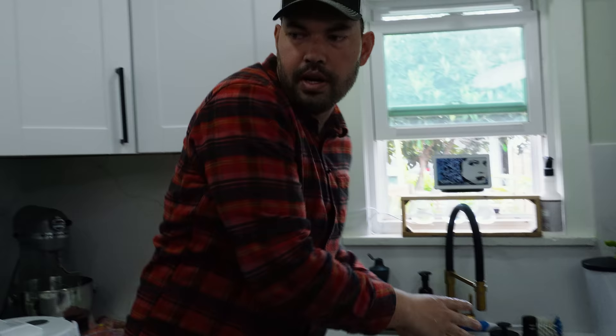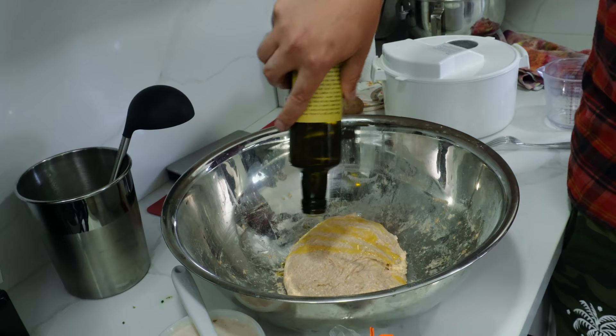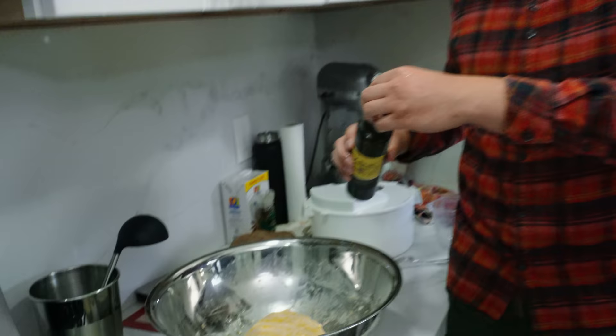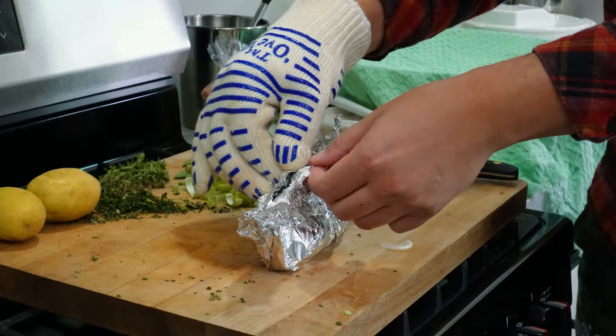The dough is very stretchy still — or pliable. We're going to hit it with a couple of tablespoons of our olive oil — actually we're going to drain the jar — and then we'll add more later too. Now we just cover it up with a damp towel.